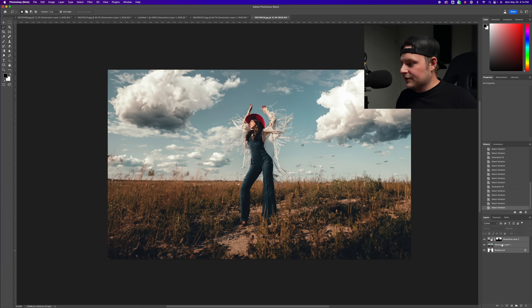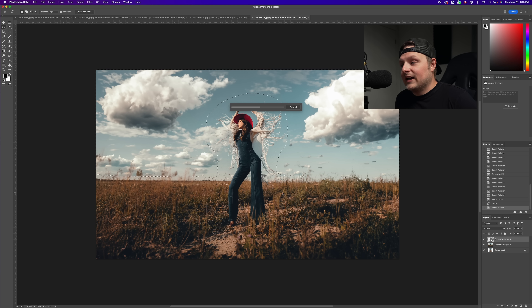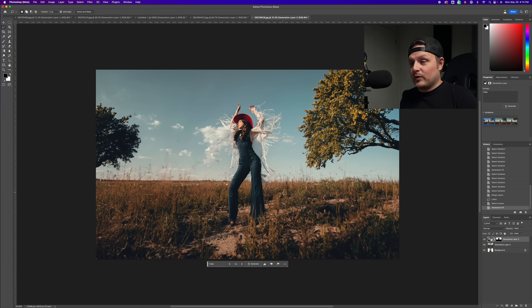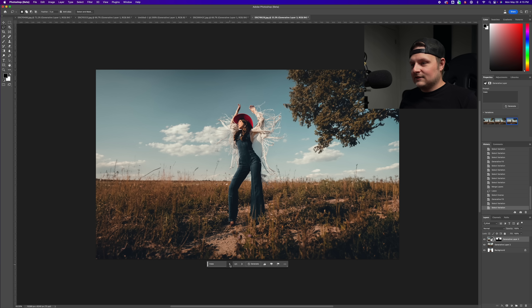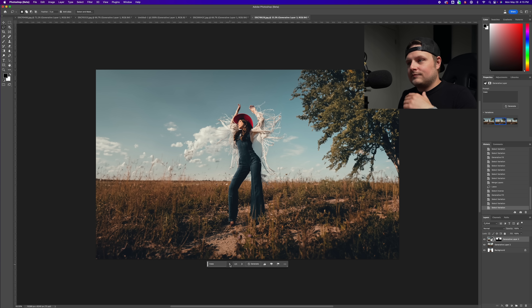What if we wanted to add some trees? I won't get too specific — I could say 'dead tree' or 'cactus,' but let's just try 'tree' for now. I have no idea where it's going to place it — I should have said 'tree left' or 'tree right.' Why did it remove my clouds? That's pretty cool though — it has the light coming from the right way and shadows from the right way. I really like that. I like this tree but I don't know why it removed the clouds.